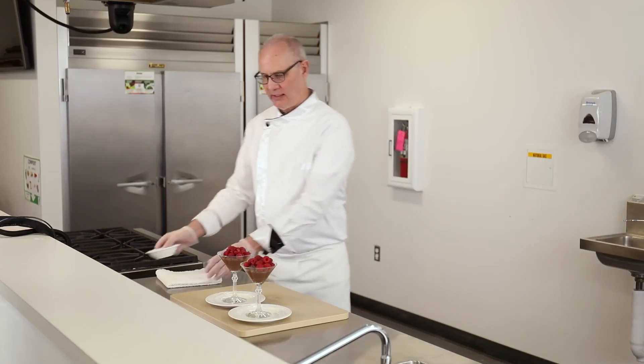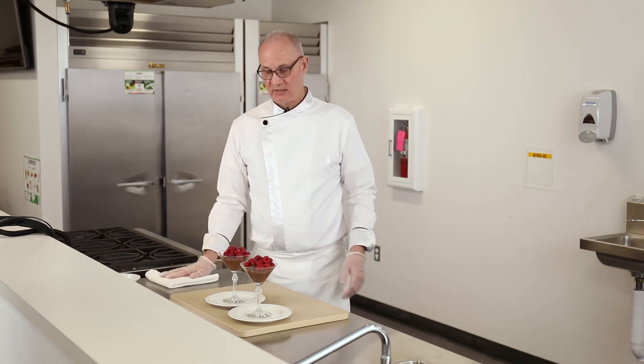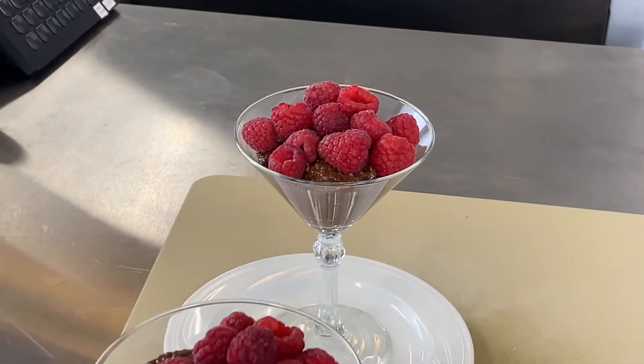And there you have a very elegant dessert for a kidney patient, but it's also very healthy and kidney-friendly.